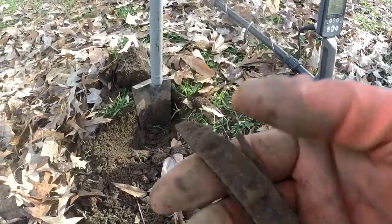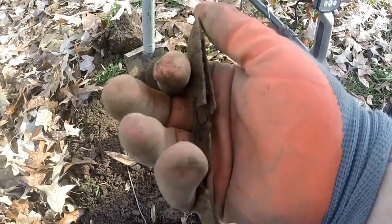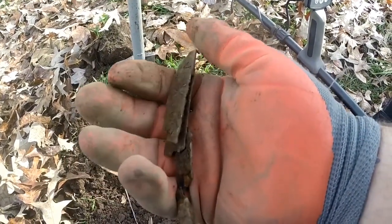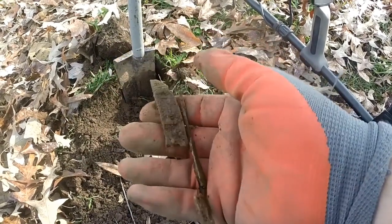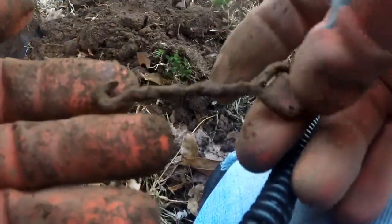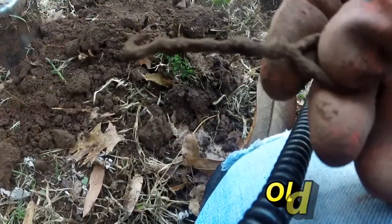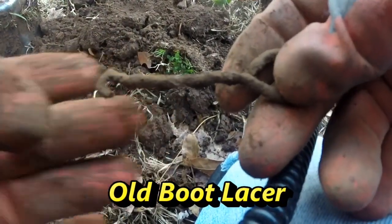Dang it. What's left of a really old pocket knife. It's pretty well gone — I broke it, but it's pretty well gone. Oh well. Kind of a little hook. It's giving me a good iron signal but with a good pop in there. I'm going to check the hole and see if there was anything else.